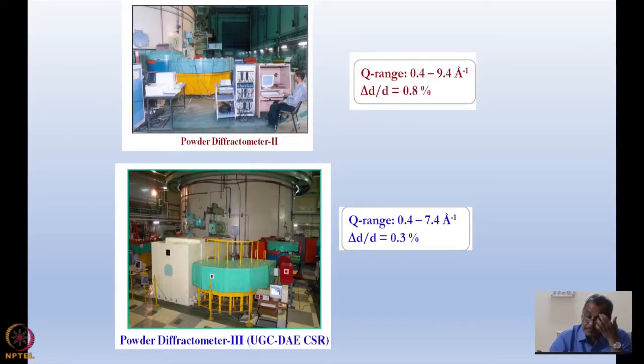Now, diffractometers which I mentioned have a much simpler geometry. I have shown you two powder diffractometers. At Dhruva, this green table and this blue arc actually have position-sensitive detectors inside them. There are no moving parts in these two diffractometers. The beam comes on a sample here, and then the diffracted beam goes into these fixed detectors. The Q ranges depend on the wavelength — what is the angular range — and Δd/d gives us the resolution.